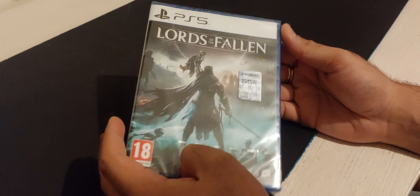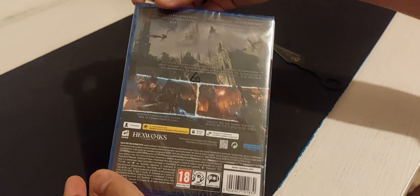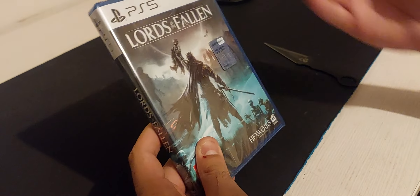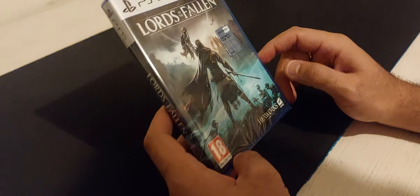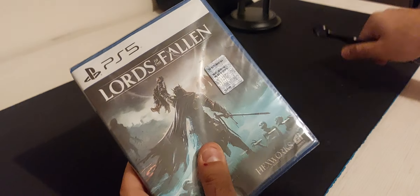Hello friends of YouTube, welcome back with a new unboxing video. This is Lords of the Fallen for the PS5. It's a really anticipated game for the gaming community. We wanted to play this game since we have already played the first one and it was good, now let's enjoy the new one.